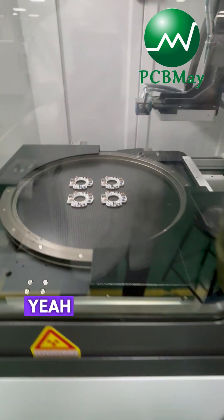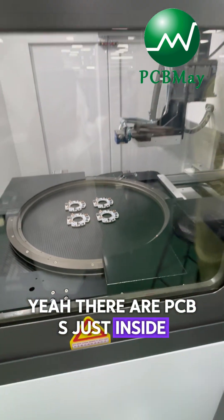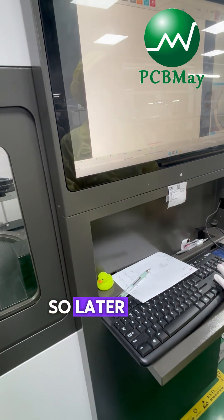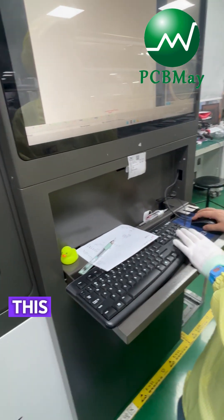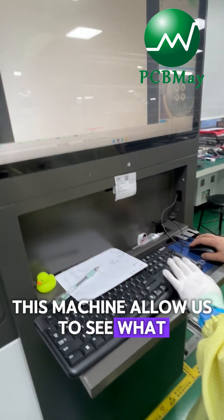Have a look at this. There are PCBs just inside this machine. Later, I will show you the X-ray image. This machine allows us to see what human eyes cannot.